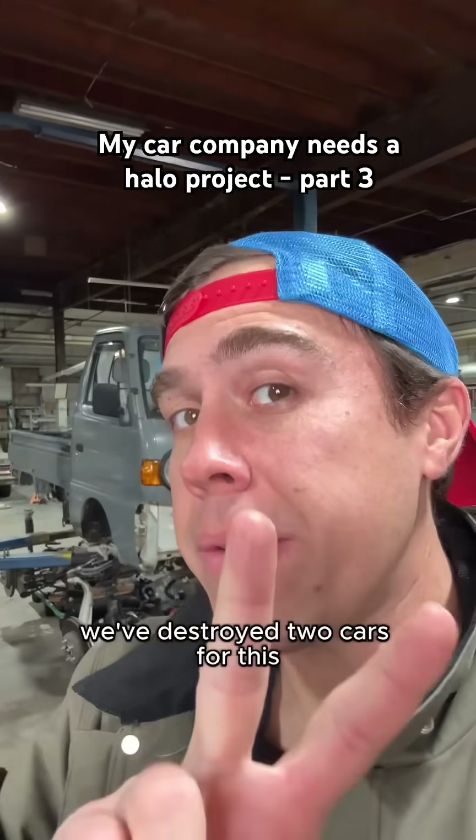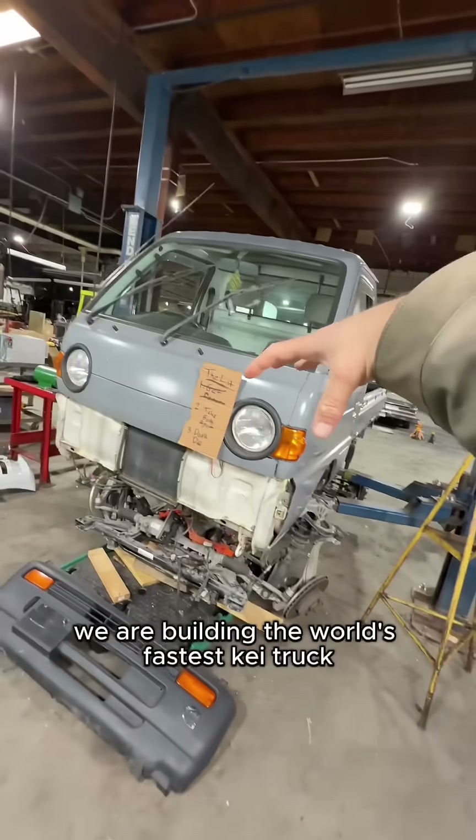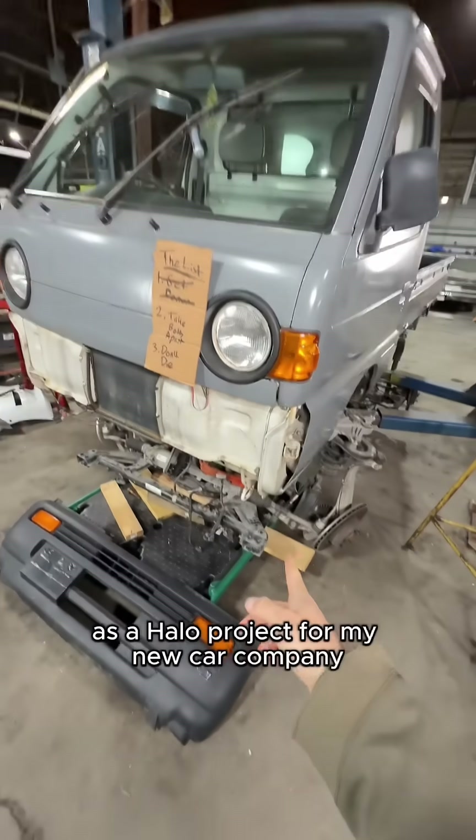There's no turning back now. We've destroyed two cars for this. This is Senpai part three. Welcome back to the car factory. We are building the world's fastest K truck with a full rally cage, all-wheel drive, and 550 horsepower as a halo project for my new car company.